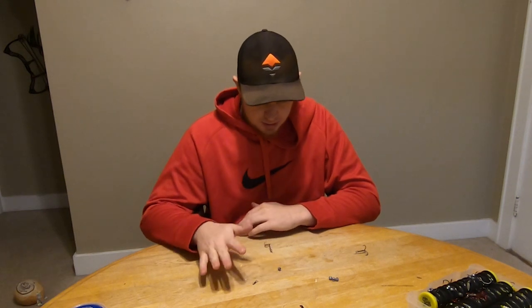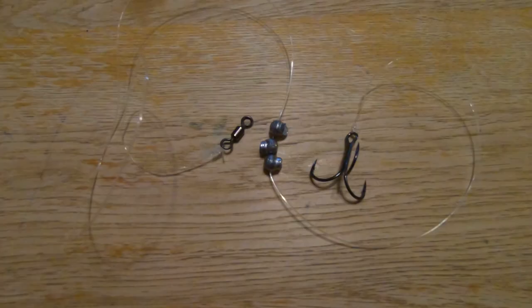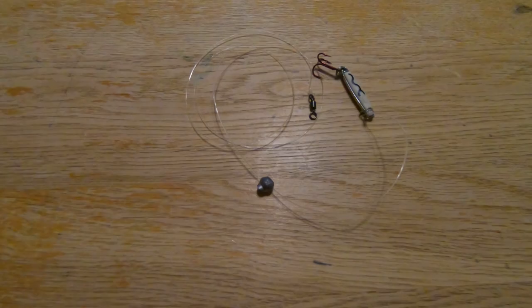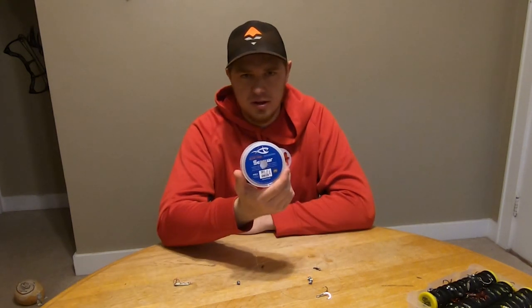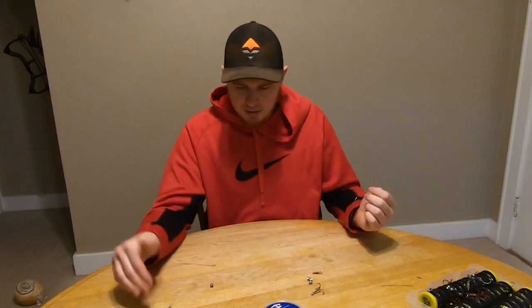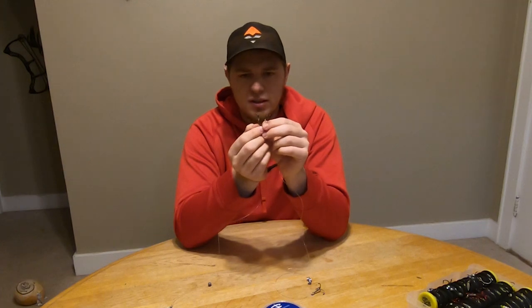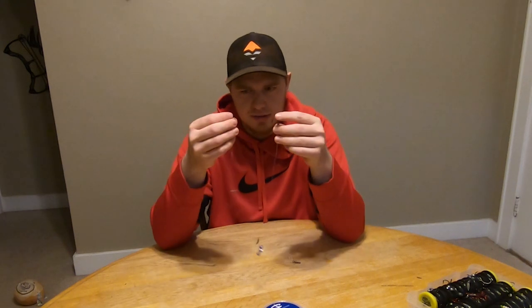I pulled one out from my jig box for walleye and one from my hook box for northern. This one is just a plain regular hook; this one is a Venom glow. The way I put these together is I get 100% fluorocarbon leader material — this blue label stuff is pretty standard, and I've used Berkley Vanish as well — cut it to whatever length you want, and tie a barrel swivel on one end. I put a heavier duty barrel swivel on the northern one and a smaller barrel swivel on the walleye one.